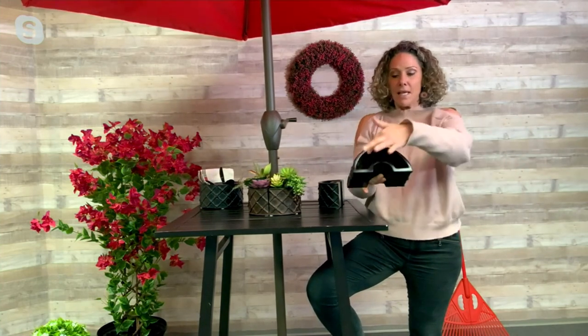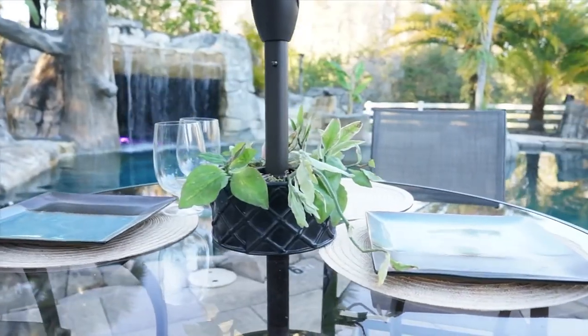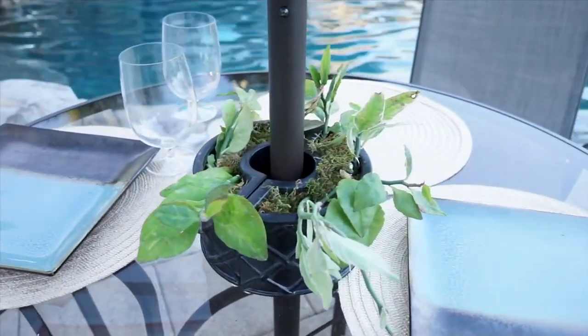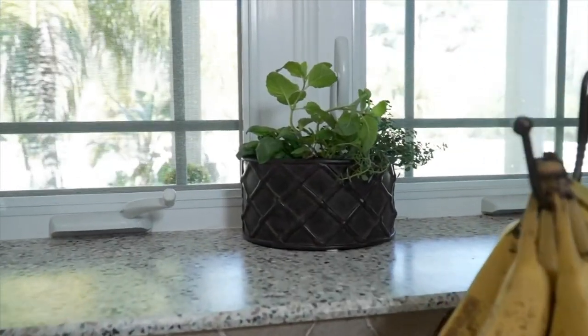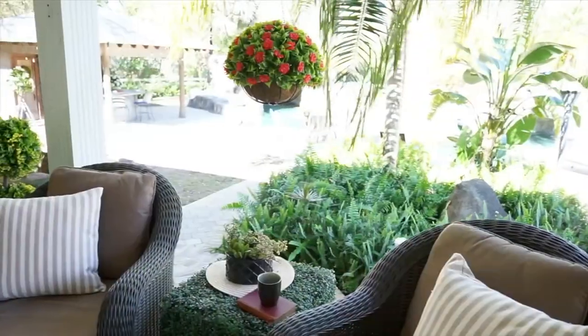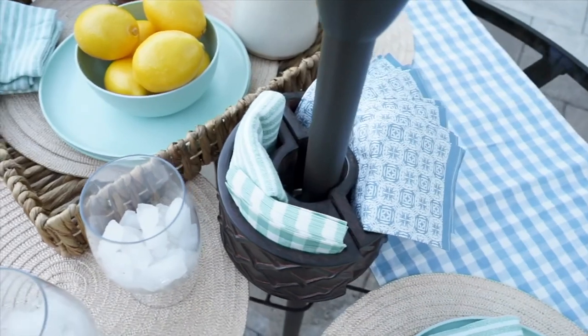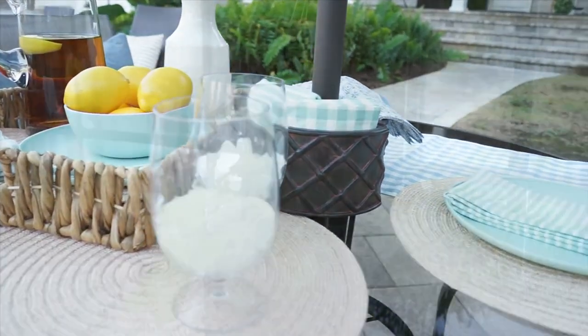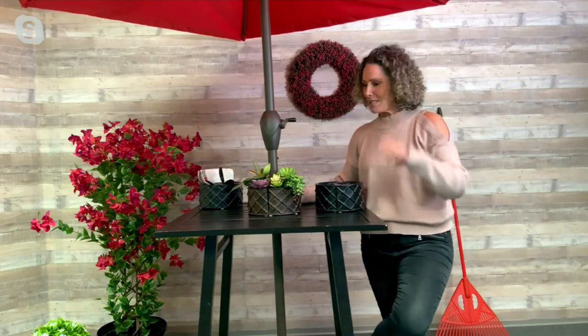The nice thing about these is you can plant them and you can move them. You can put them under the umbrella, move them inside if you need to. They're protected by your umbrella and they give you that gorgeous color. I love to entertain outside. I love for my space to look good, for people to feel comfortable, and I want people to sit and enjoy cocktails all day and all night. When you make your space inviting, people don't want to leave. These are just little touches that enhance the beauty of your space so that everyone wants to hang out all day.